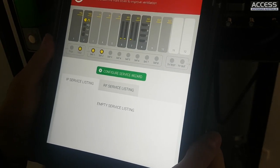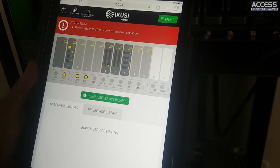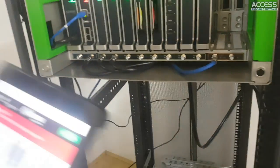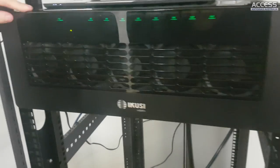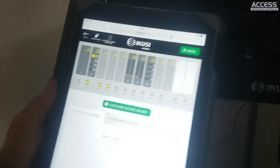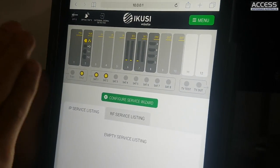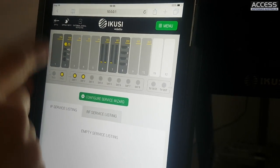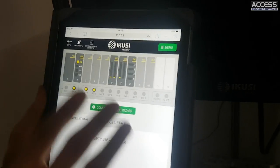Right now it's giving a warning because the front cover is not attached, so we'll attach it. As you can see, the colour of the blinking on the hub has changed and the warning disappears automatically. Everything is in HTML5 so it's live - you don't have to keep refreshing, everything updates in real time.